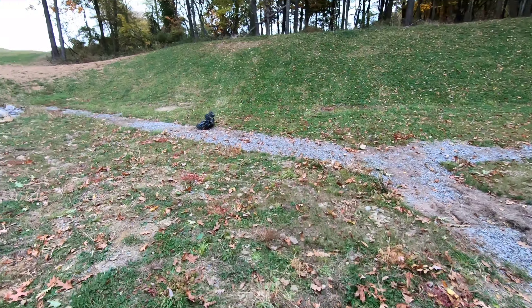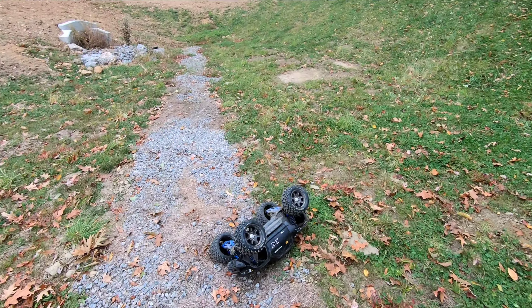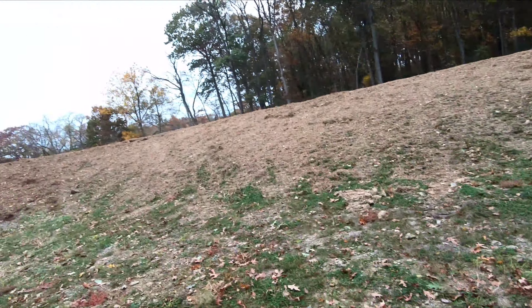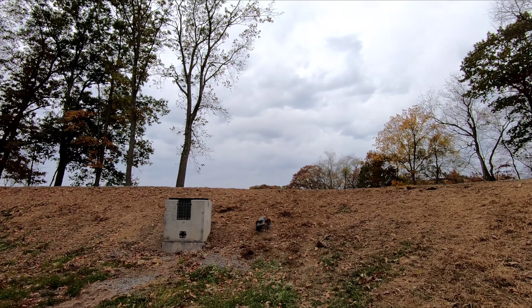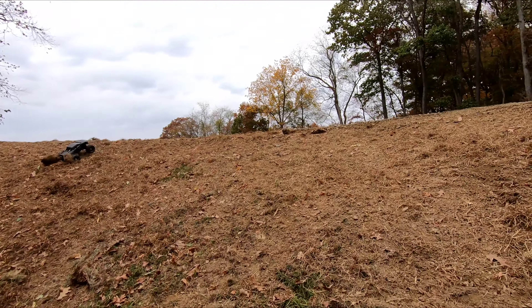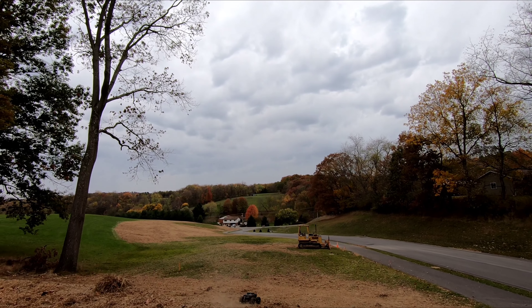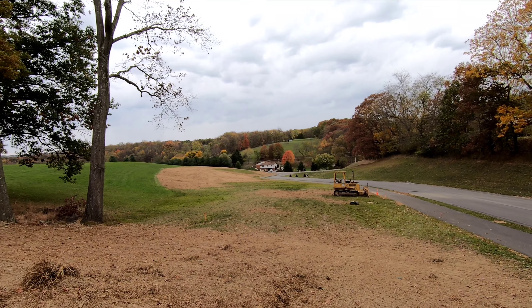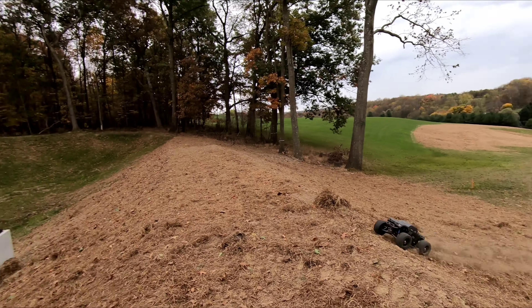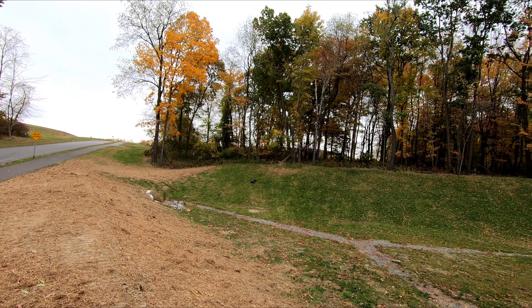Just to give you a reference of how deep it is — that's a pretty big hill. Just hitting it right there. It's so rough, you can tell how rough it is, but you go fast enough and it'll power through it. Just flies through the air, man.